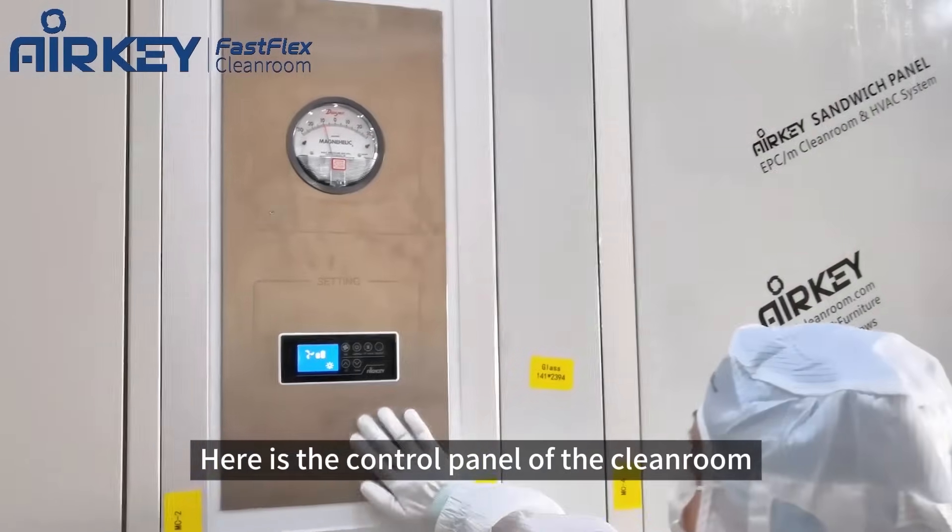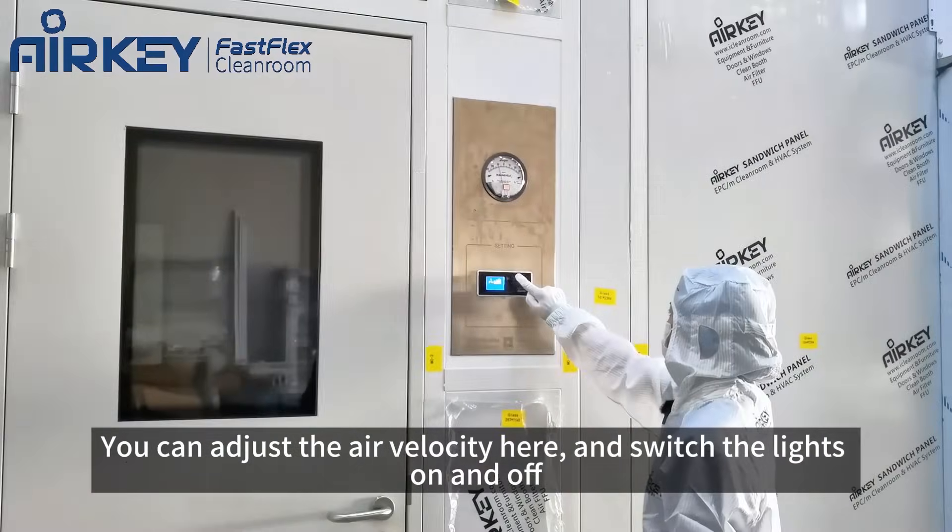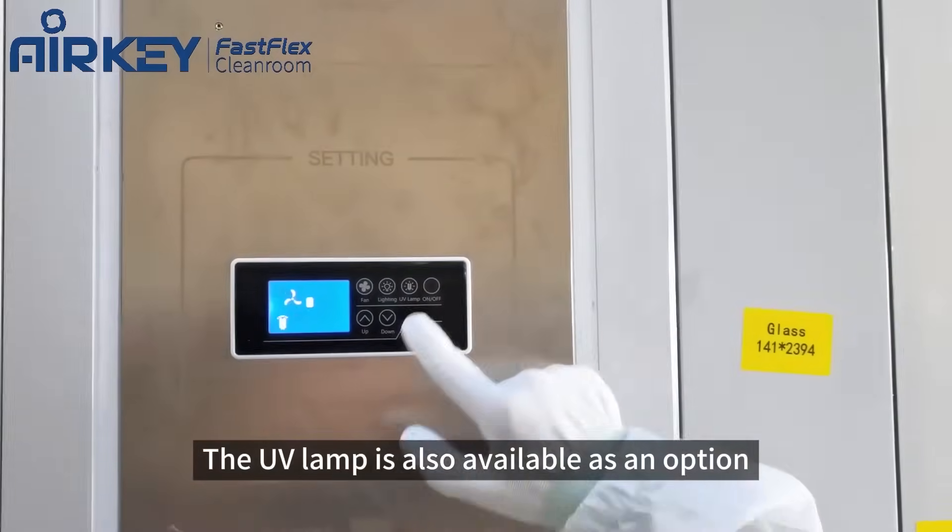Here is the control panel of the cleanroom. You can adjust the air velocity here, and turn off the light and the UV lamp — also an option.